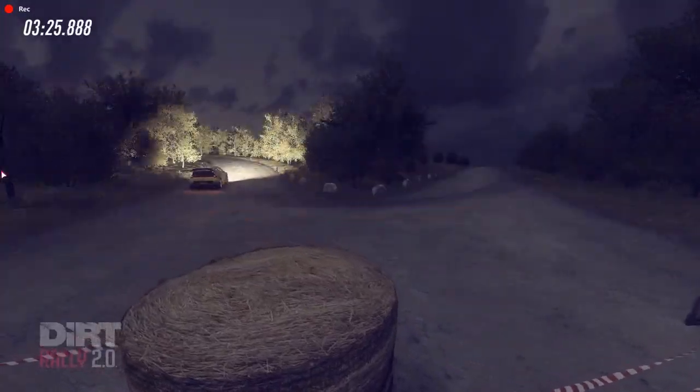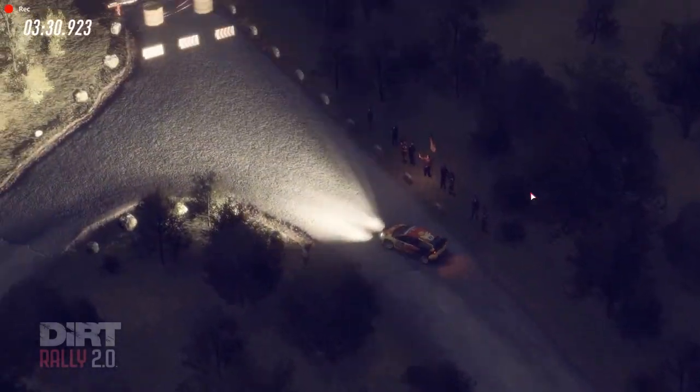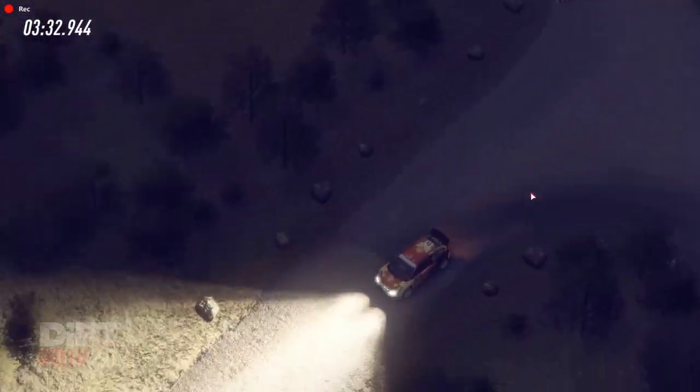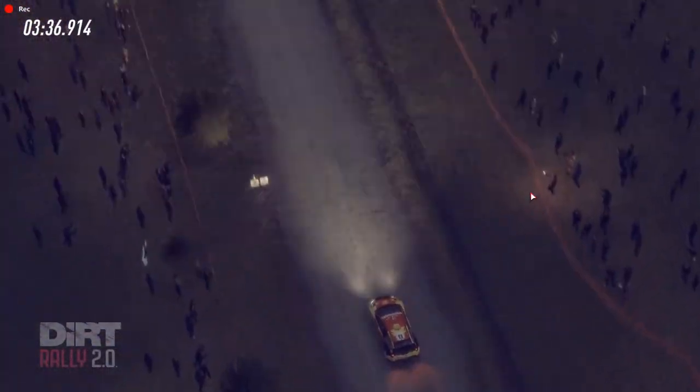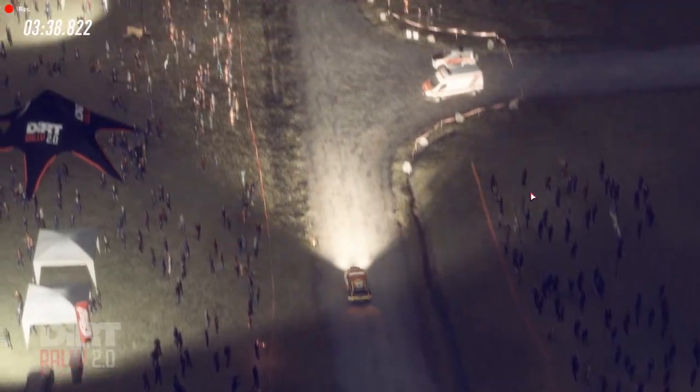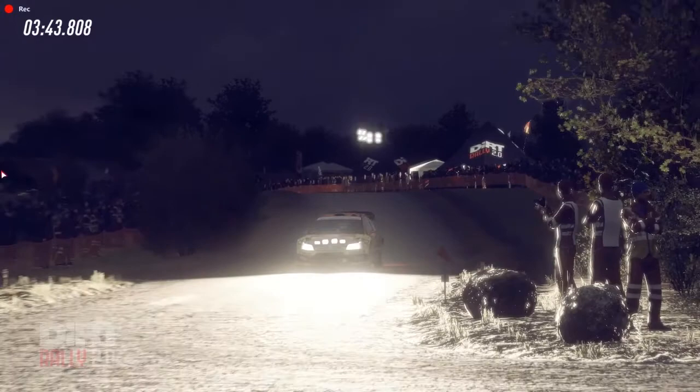20, unseen heavy left, opens, flat right over crest, 40, six right over crest long, slow 80, turn tight heavy left don't cut, don't cut.